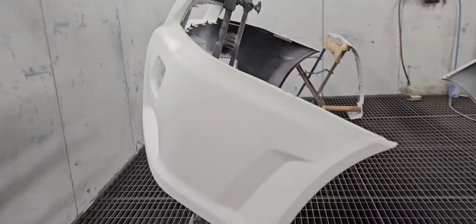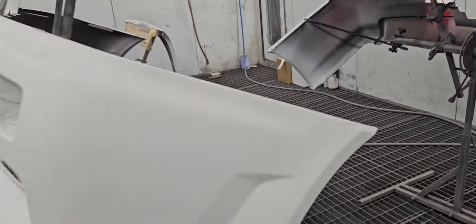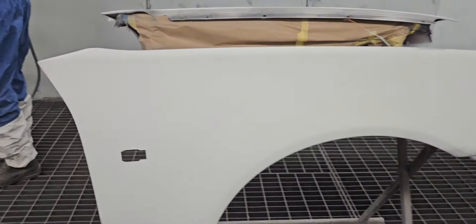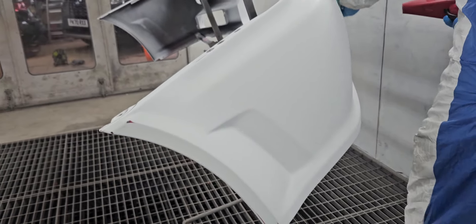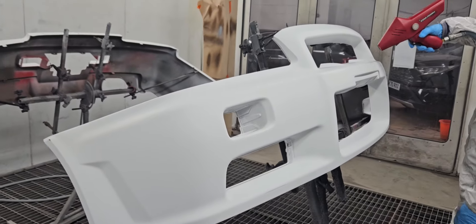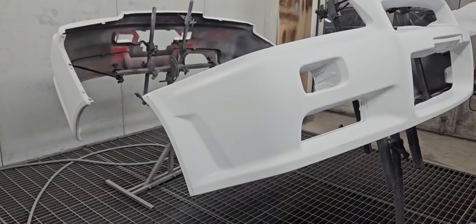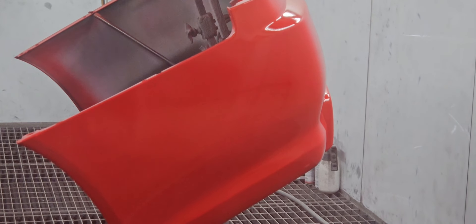And this is the front bumper ready. Then we've got the wings as well — both wings already prepared. We have to do it properly, making sure no dust comes onto the paint. This is the rear bumper getting painted now.